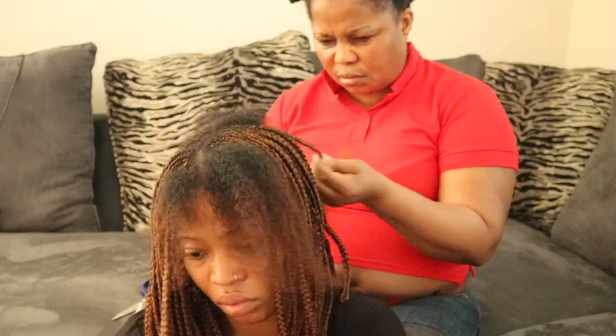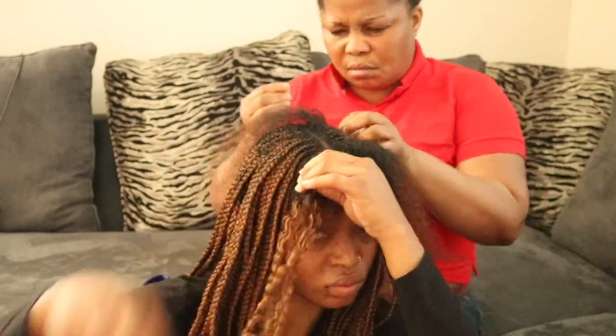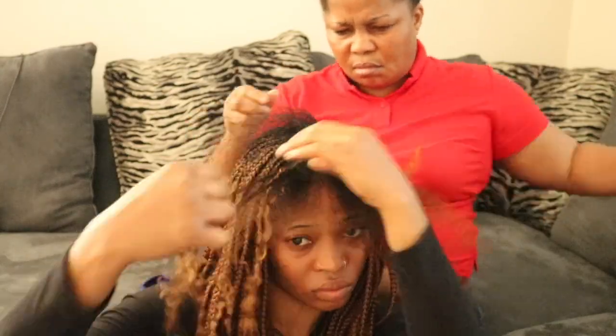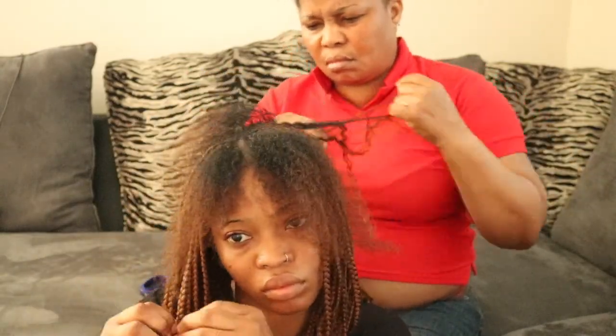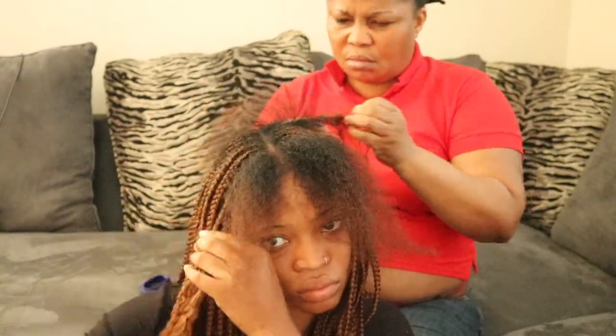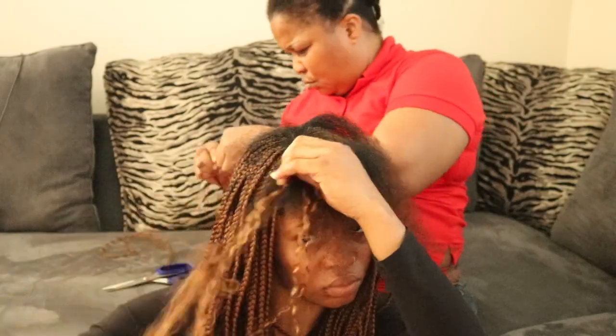So guys, when I started taking out these braids, I actually thought it was going to be a very smooth, easy journey. How funny it was for me to think I was going to be able to achieve taking all these braids out by myself. Along the way I had to ask for help from my mom, so thank you mom for always agreeing to help me and thank you for coming to my rescue.